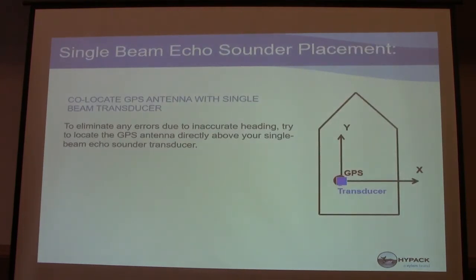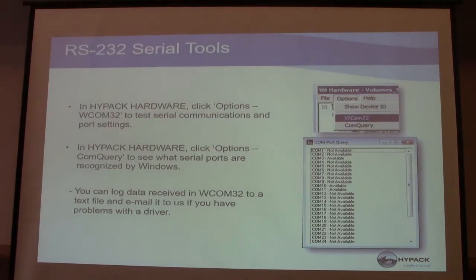For single beam echo sounder placement — the perfect world scenario is to place the GPS antenna directly above the transducer. If we can do that, great — it eliminates the possibility for a lot of errors. In hardware, if you click Options > WCOM32, it's a way to test serial connections and port settings. You can go in there and find the speed of data coming in, and test that you're configuring it correctly. It will tell you what ports you're receiving data on.